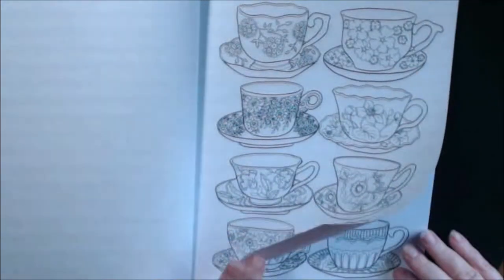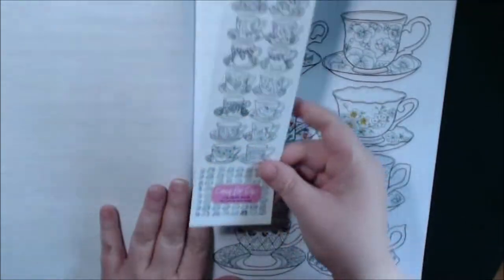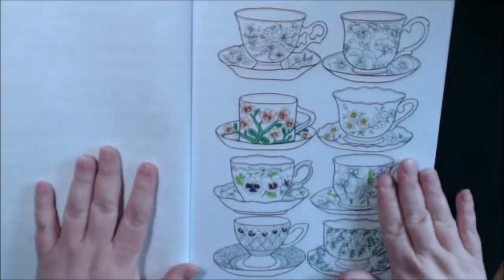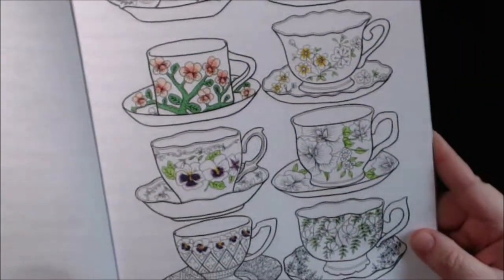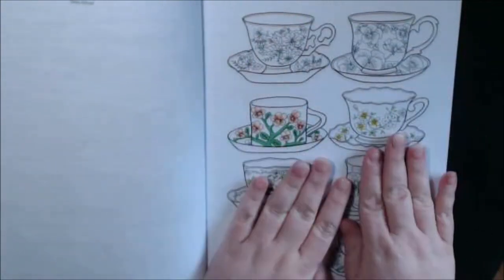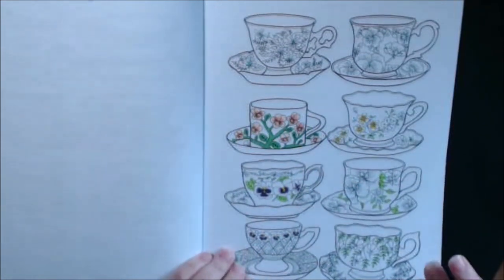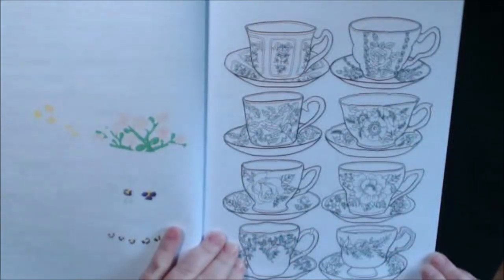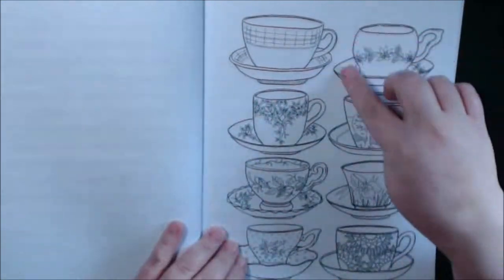Just gorgeous. I would have loved to have seen this in real life. And we got a little bookmarker in there too. This is the last page I had been randomly coloring. They're so small, so you don't have to think about doing the whole page. You can do one at a time — just do one teacup and be done. You've got a whole little piece of art done for the day. Just make sure to protect your work if you're using markers.